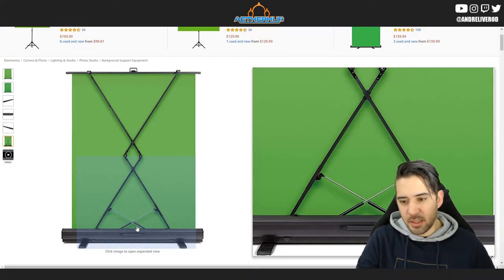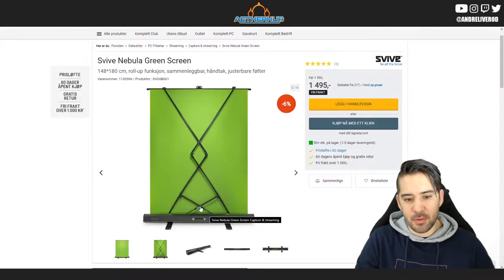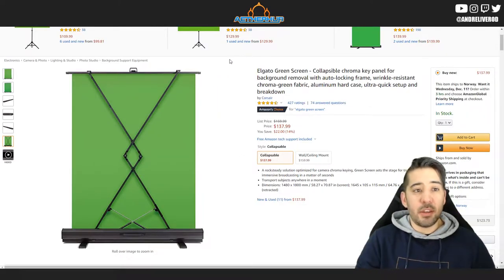I think the main difference is these little things in the middle — they're opposite on the one I bought, they go the other way, but they do the same thing. So I needed a new green screen.